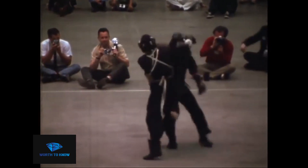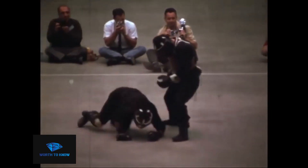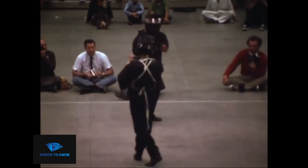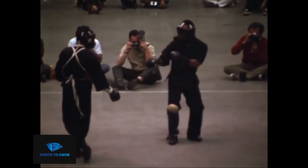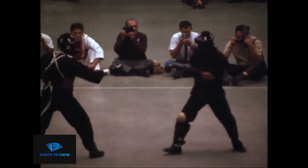JKD is a physically demanding martial art that requires a high level of fitness and conditioning. It can be physically demanding, especially during sparring sessions, and injuries are not uncommon. However, safety measures are in place to minimize these risks, such as the use of protective gear and the presence of medical personnel at competitions.